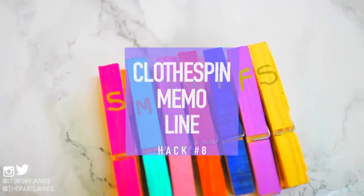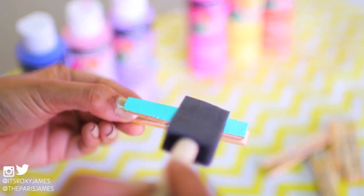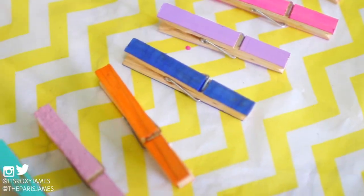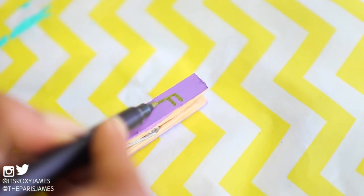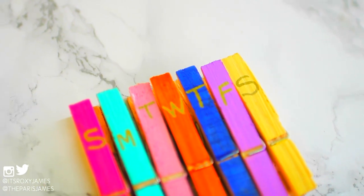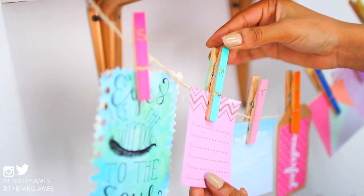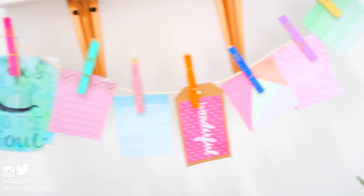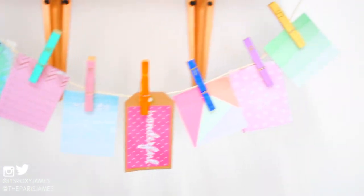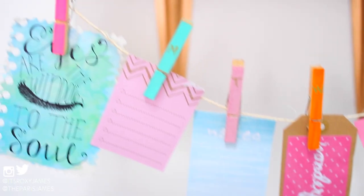Hack number 8 is to make a clothespin memo line, which is one of our favorite ideas from this video. All you need to do is paint your clothespins different colors, and once they are dry, take a marker — we chose gold — and write in the letter for the days of the week, or you can write in the entire word. We hung twine over a desk and attached the clothespins onto the line. You can put sticky notes with your to-do lists or events for that specific day, or attach cute quotes for some daily inspiration. It was so bright and colorful and we just loved how simple and easy it was to do.